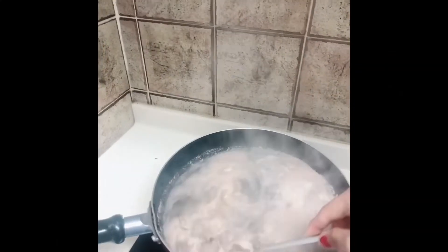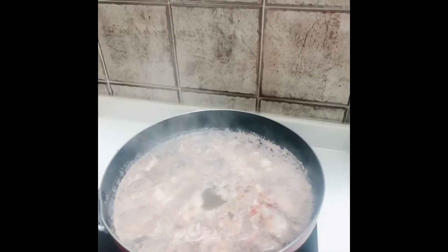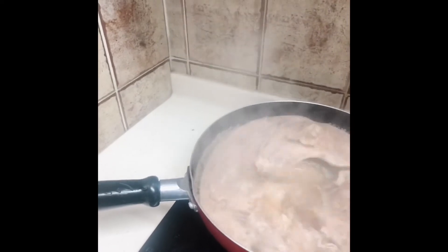Just add the spicy powder and of course the soy sauce, and some other ingredients like mushroom and crab stick. And the last step is just put in the Chinese cabbage and mix it until cooked.